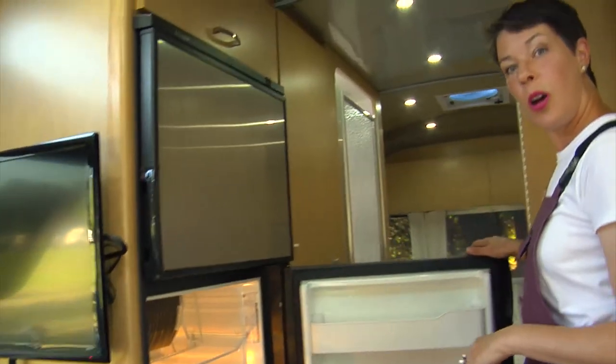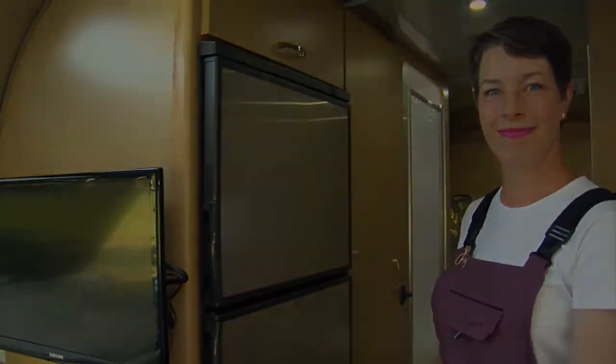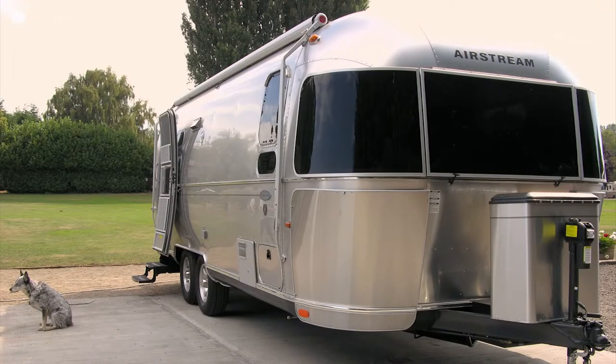And you are ready to go. Remember, proper maintenance and care will keep you and your Airstream happy for years to come. Find more tips on Airstream.com or visit your local Airstream dealer.